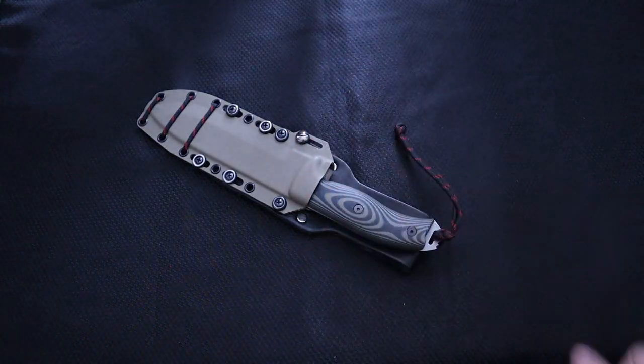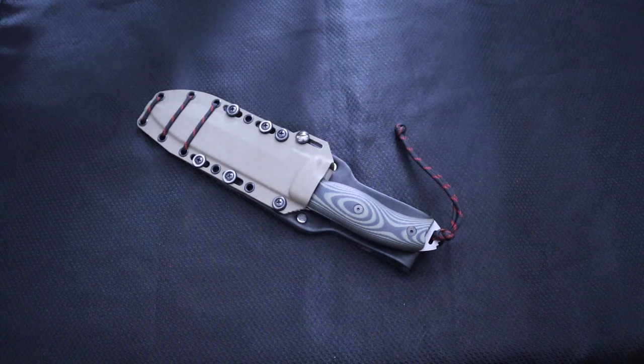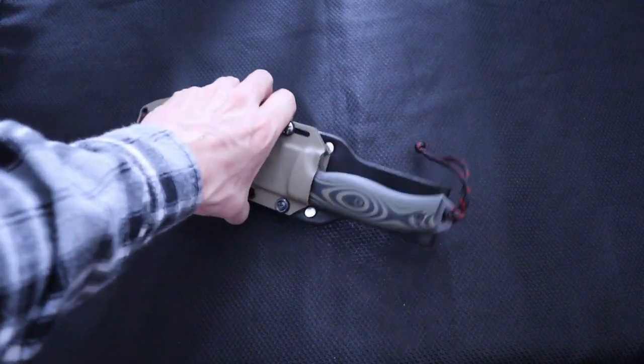Welcome back to 5-Minute Knives, the show where I just give you my amateur opinion on the gear I've bought and whether or not I'd buy it again, or I think you should — take it or leave it, just an opinion.